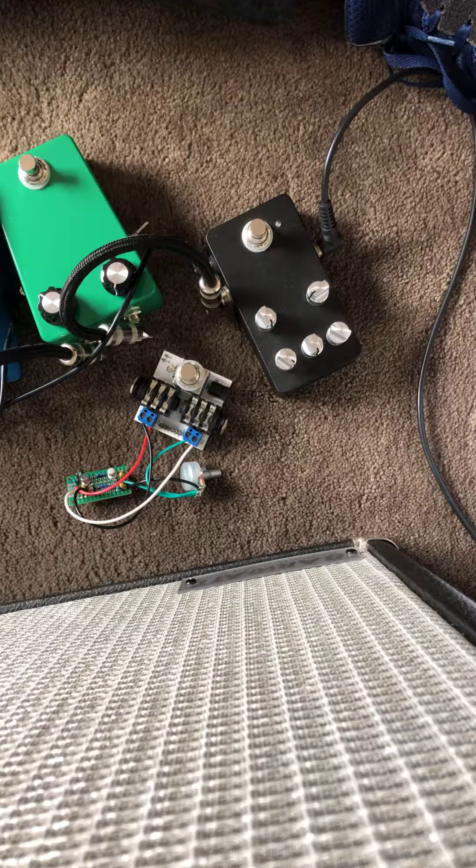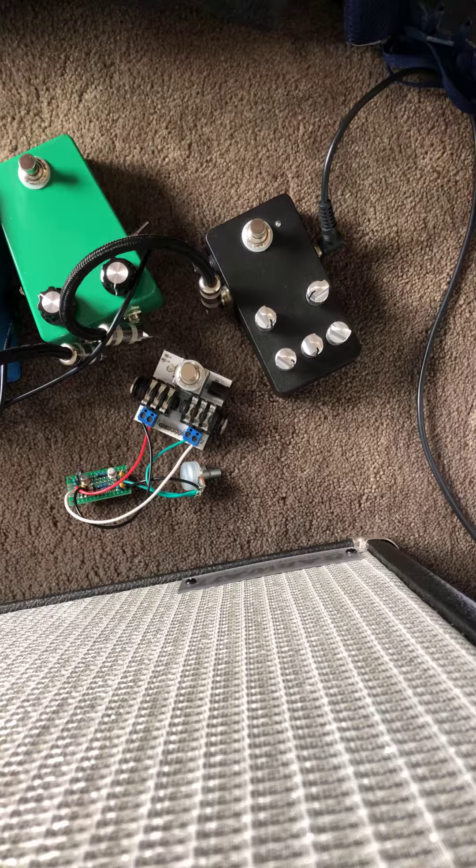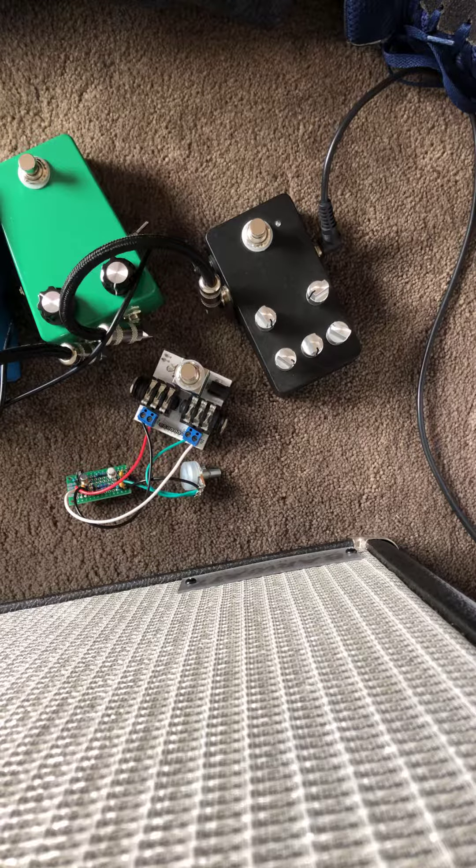This is a demo of the Hot Silicon, which is a modified Mark II Tone Bender circuit. Fuzz Dog printed circuit board. Playing through a Deluxe Reverb and Fender Strat.